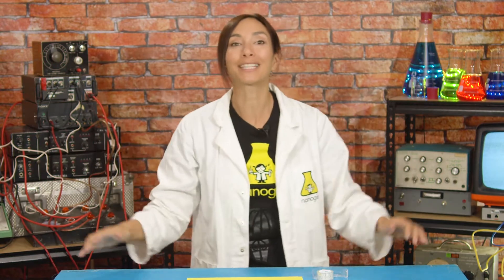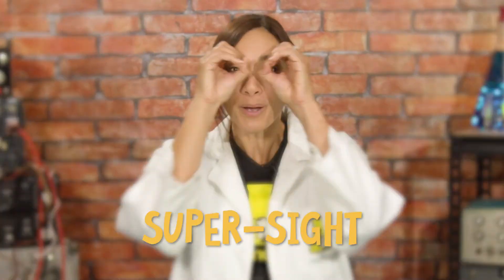Hi everyone, I'm Nanogirl and I want to be a superhero. This week the superpower I'm trying to get is the power of super sight. Just imagine all the cool things I could do — I could see through walls, far off into the distance, and look at all my favorite things like dogs and rainbows!